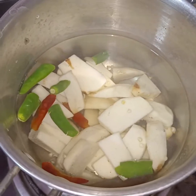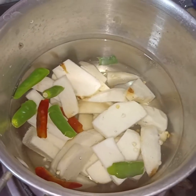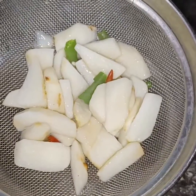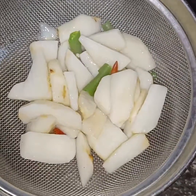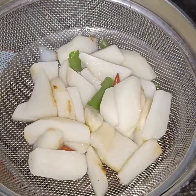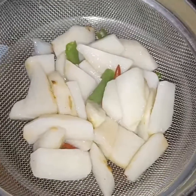The flavor will absorb well and the medium heat will help it cook quickly. I took about 3-4 minutes and then took them out. The chili aroma is also coming through, so let the arbi rest for 5-10 minutes, then we will start the coating.